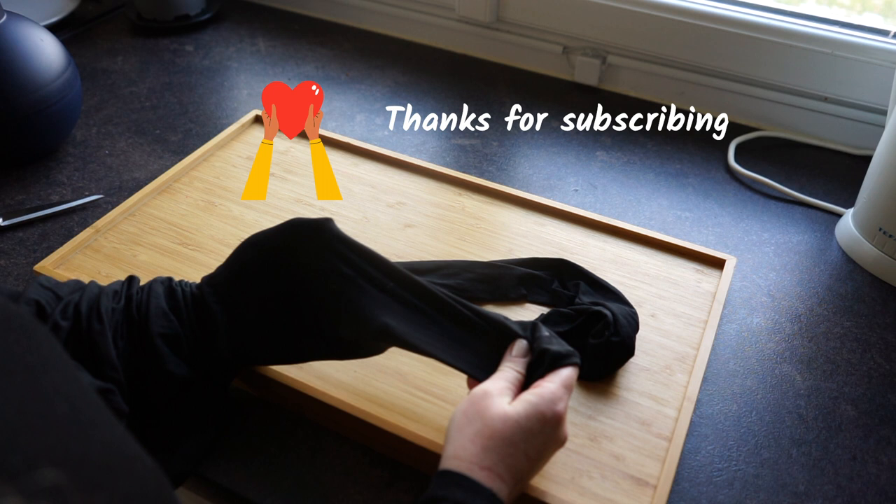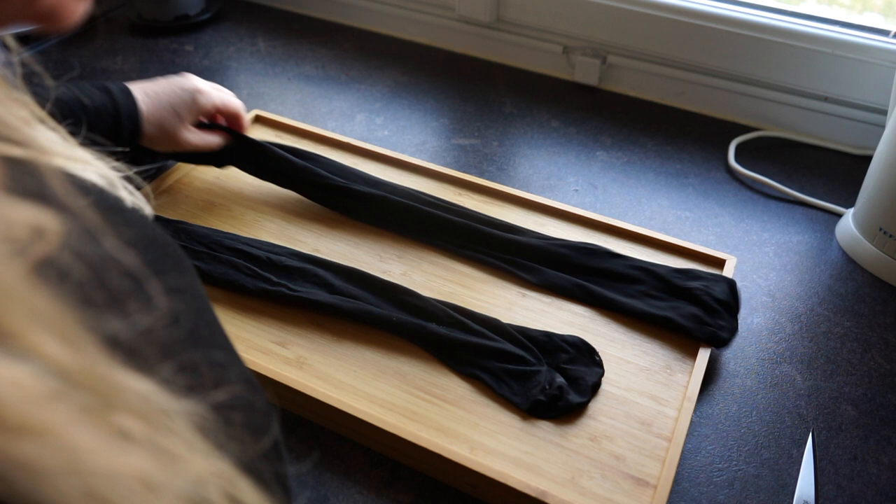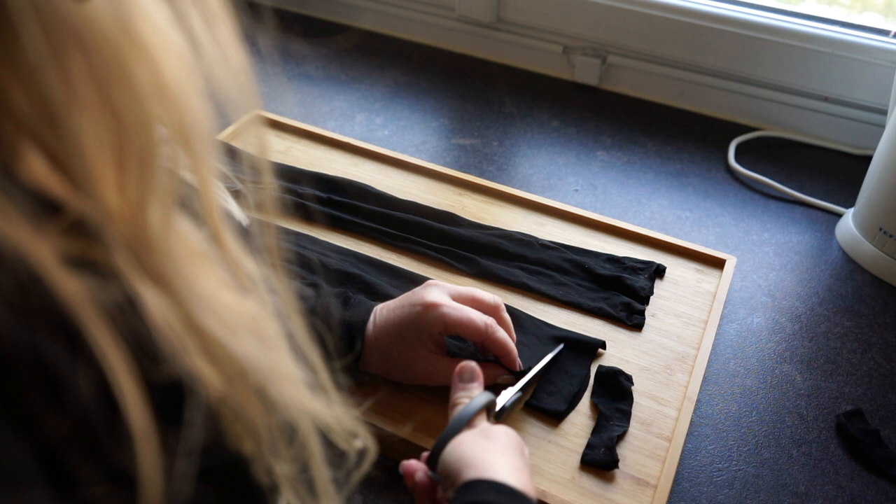The next trick is one of my favorites because it's such an amazing useful transformation. When me and my daughter got a hole in our stockings, I washed them as usual and then cut off the ends and cut the rest in slices of about two centimeters — not even one inch.